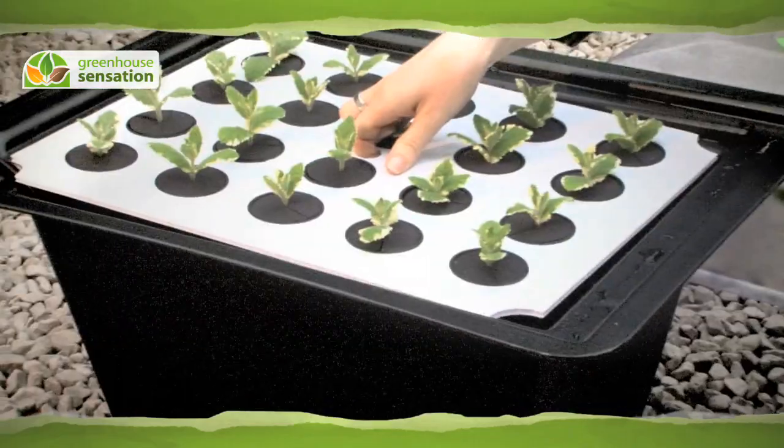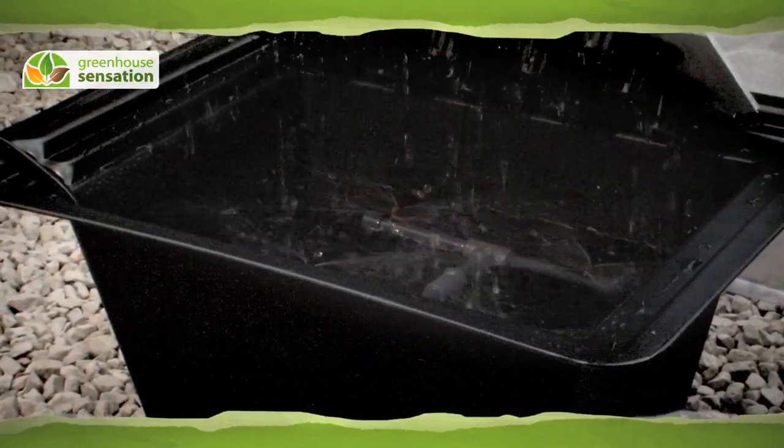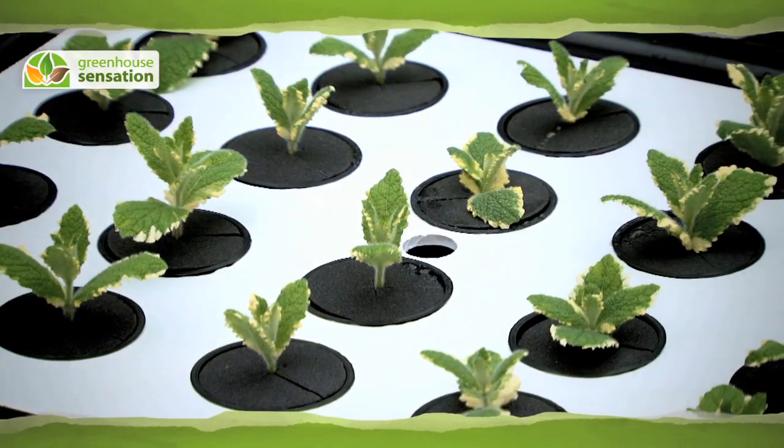Used by professionals, this hardcore propagator is a soilless misting propagator which produces strong and healthy cuttings quickly.